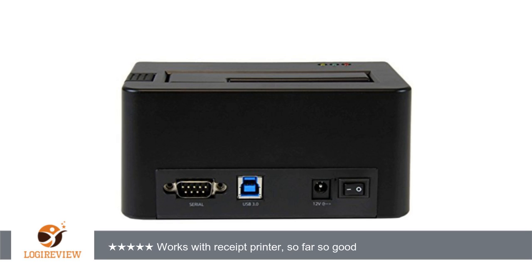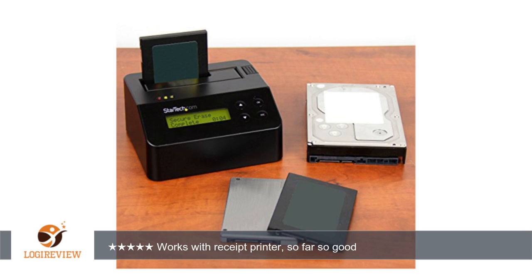I do have a receipt printer connected to this unit and it works flawlessly. Upon a successful wipe of any kind, a receipt is printed detailing the drive model, serial number, capacity, the erase type, and the start and finish times of the wipe. This information is also stored in a log on the eraser dock itself and may be retrieved and reprinted at any time. The wipe receipt even includes a signature line.